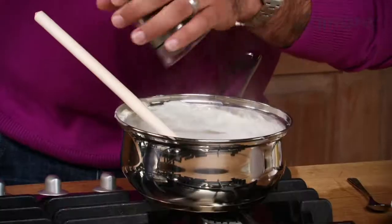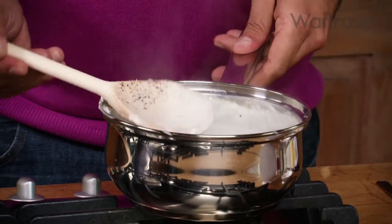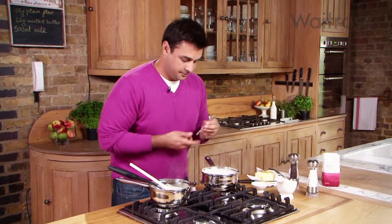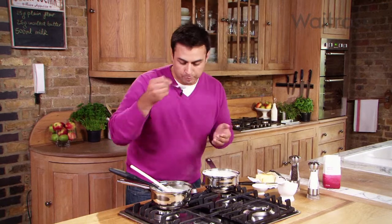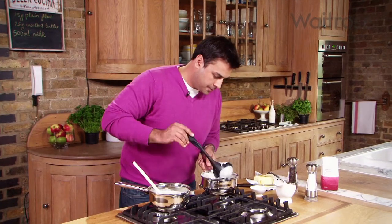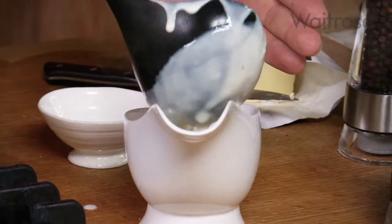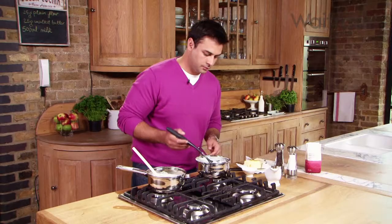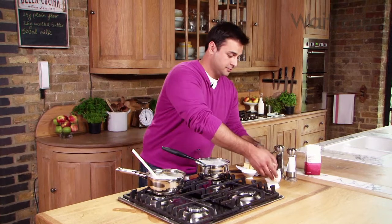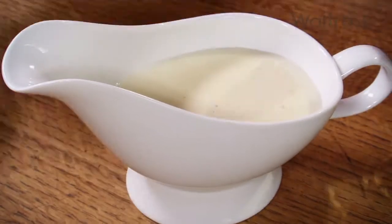A couple of twists of black pepper and just a little bit of salt. Just have a little taste. That's exactly what I was looking for. Now I'm just going to ladle it into a gravy boat. Incredibly straightforward, very simple, but a very useful base for sauces to learn.